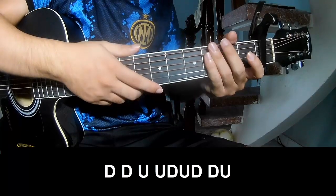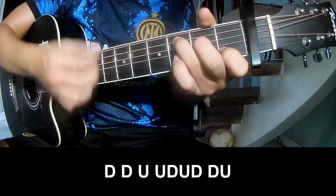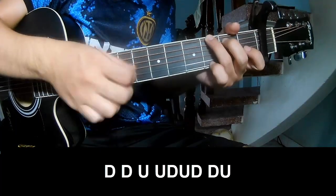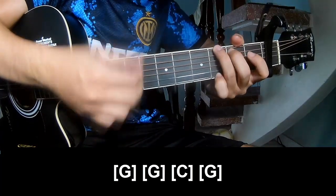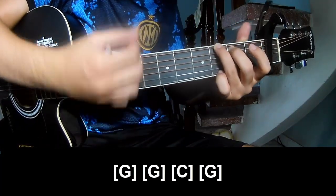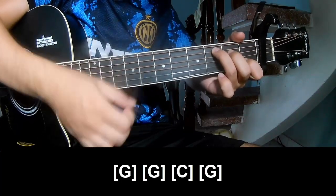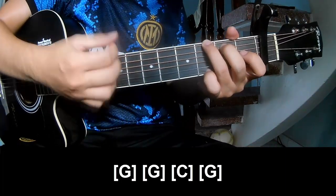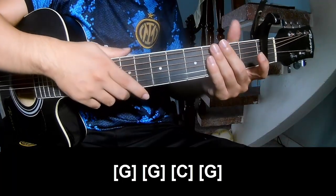The chorus chords — play, and play long G, G, C, and G. And the strumming pattern is the same way. Thank you for watching and see you again, bye bye.